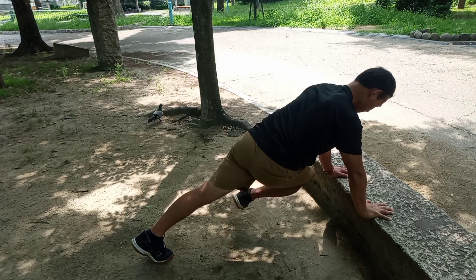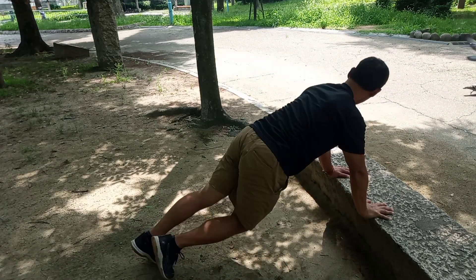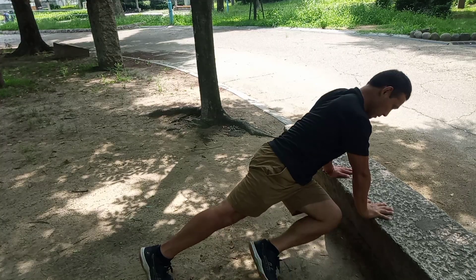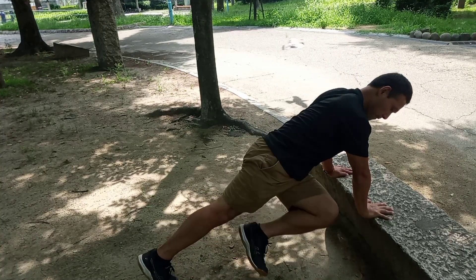Engaging your shoulders, and then now bringing your knee across towards the opposite side of the shoulders. This adds a little bit of rotation through the spine, but not so much rounding the spine, so keeping your back again straight.